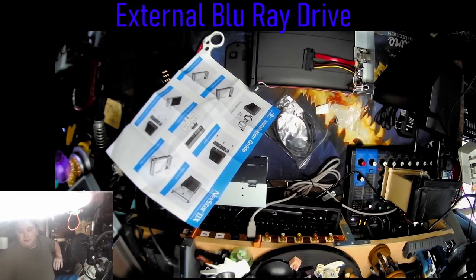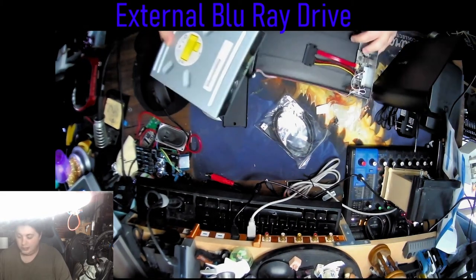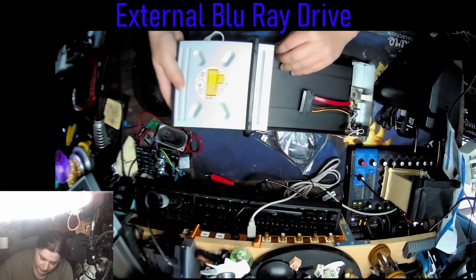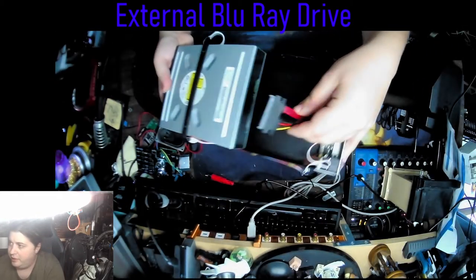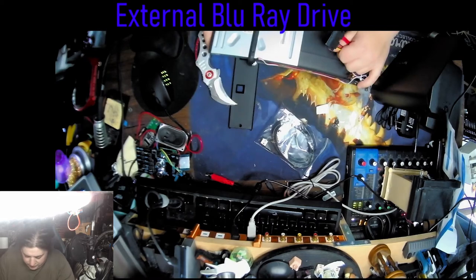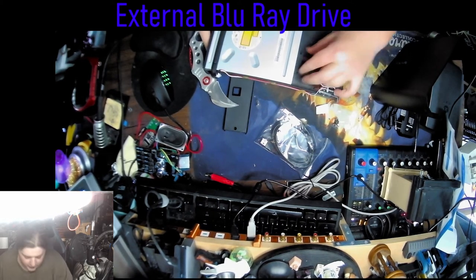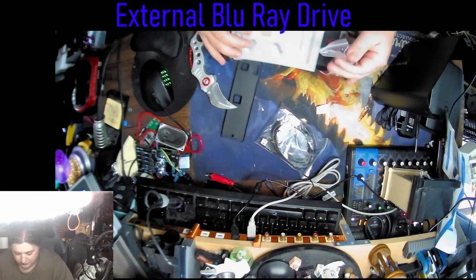Okay, so there are the back screws. Alright, so I guess you want to line it up so it slides in this way. You want to put that cable in there - you see the little port right there? You just plug this in when it gets close enough. There we go. And it just sits right there.